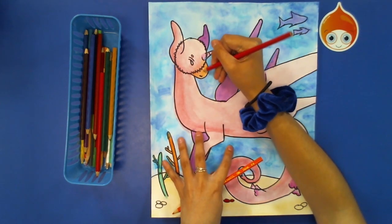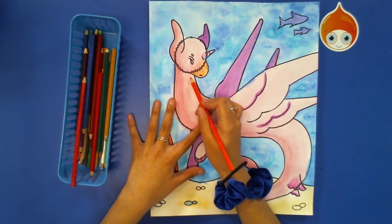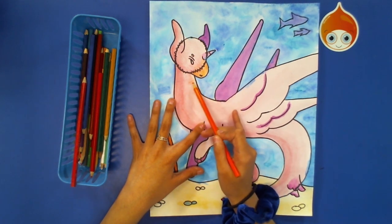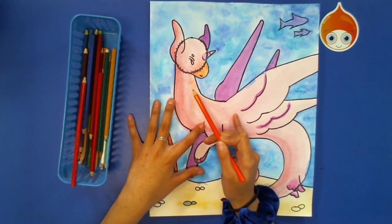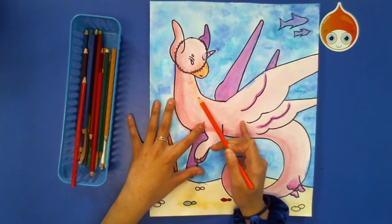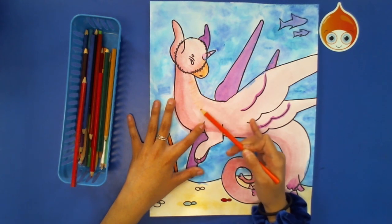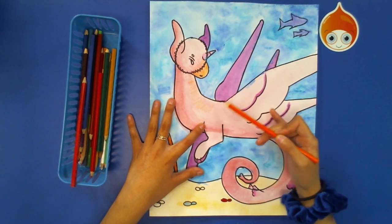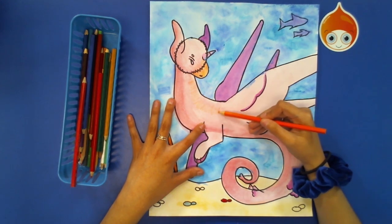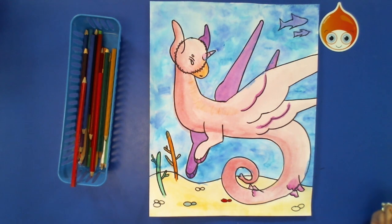I'm going to continue with the orange and add just a little bit of shading along the top edge. Again, you don't have to do what I'm doing — you can basically do whatever feels right for you and your creature. Even if you are doing an aquacorn like me, you can use any colors different from mine and do it in different ways. It's totally up to you.